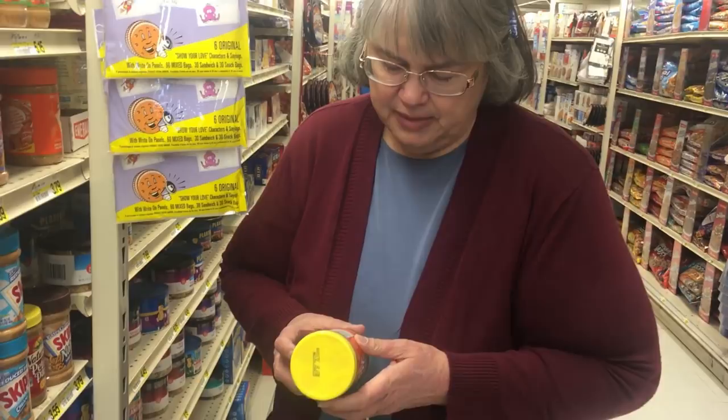I am at our grocery store and I needed to get some peanut butter. I'm kind of trying to watch out for hydrogenated fats, sugars, things like that. The ingredients on this one are: roasted peanuts, sugar, hydrogenated vegetable oils, salt.